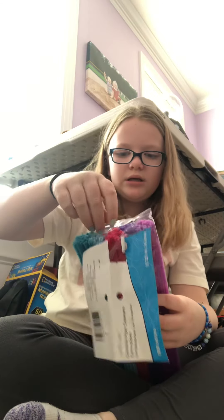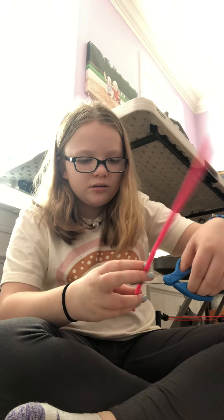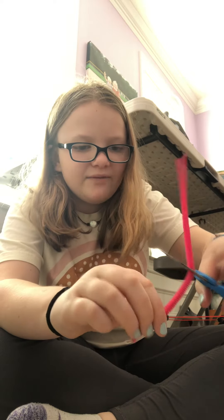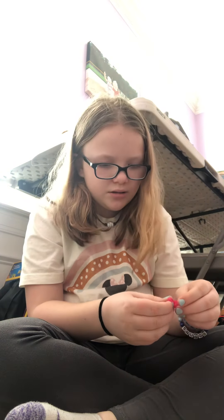So first you're gonna take your pipe cleaner. Unless it's a really big stuffed animal, you're gonna cut it. I'm cutting it about to here — I wasn't sure I could cut it with these scissors, but I did it. We might actually have to make it a little bit bigger — actually no, I think that's good. Then you're gonna bend it into a hoop shape, and do nothing else with the pipe cleaner. Set that to the side.